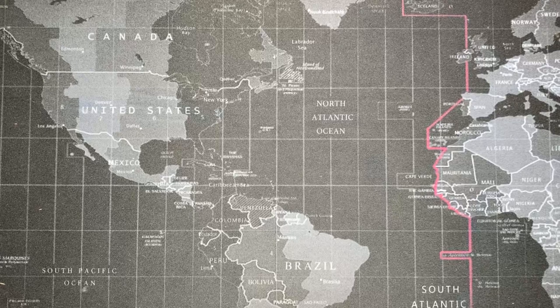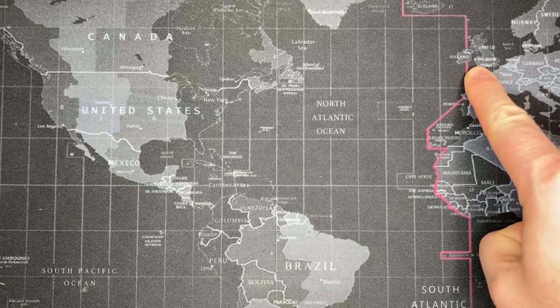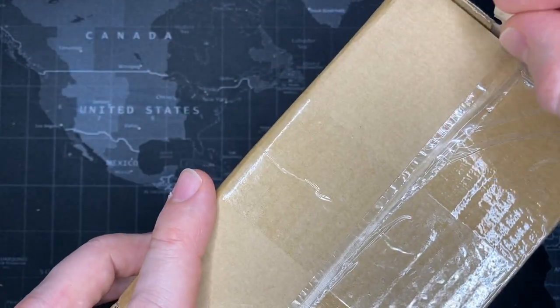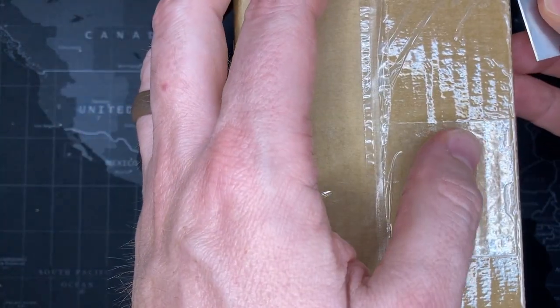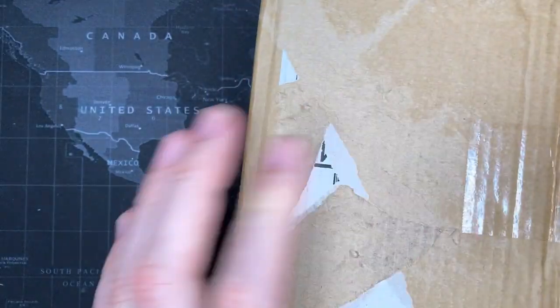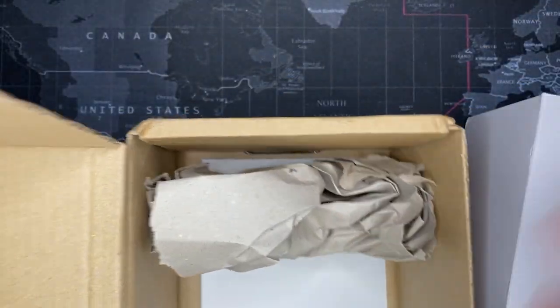Welcome back watch fans, and thanks for watching another video from Todd's Watch Shop. Today I've got a special watch that comes from the United Kingdom, England. This will be the first time I've ever done one of these watches before. If my orders are correct, this should be a Hawker Hurricane, and I'm pretty excited because I have never even set eyes on one of these before, other than on the internet.